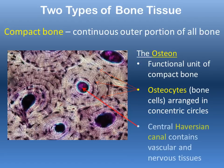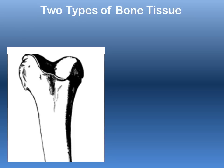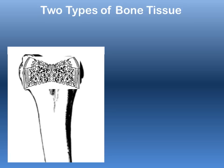The rings of osteocytes surround a central Haversian canal, which contains blood vessels as well as nervous tissue to innervate and bring nutrients and oxygen to the cells of the bone. The other type of bone tissue is called spongy bone, found inside the epiphysis of a long bone.